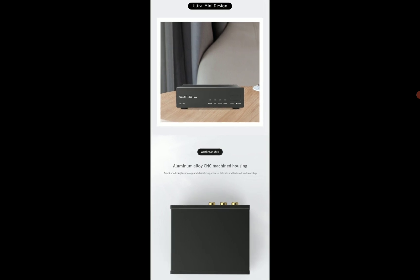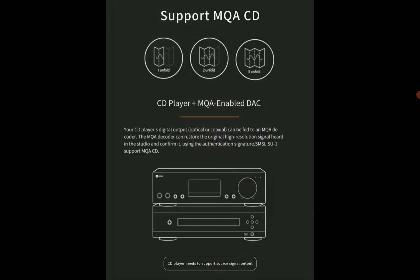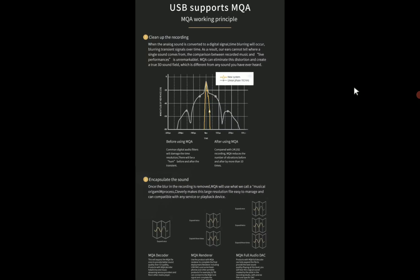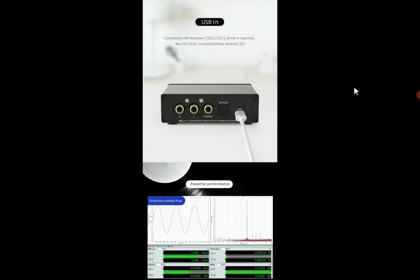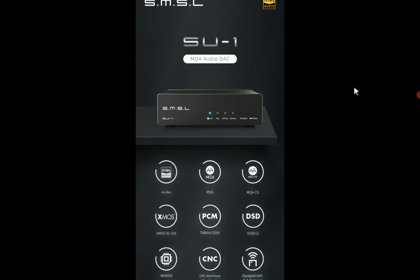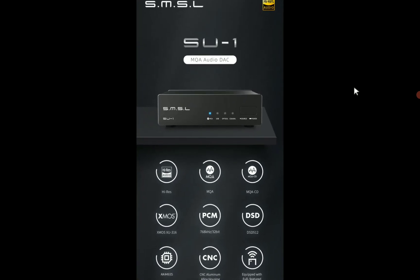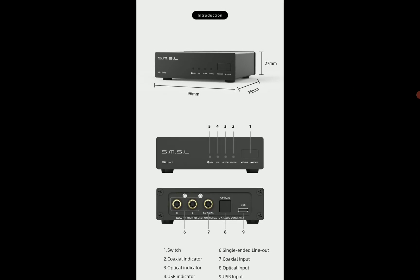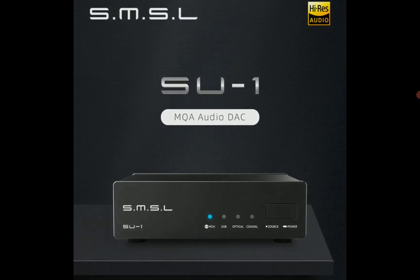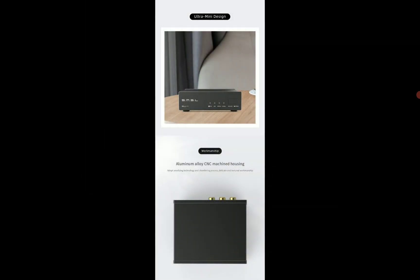The SU-1 supports decoding of DSD audio signals as well. There is MQA support, which a lot of people want in their DACs. The USB Type-C, optical, and coaxial inputs allow you to connect multiple devices to it — the optical can even connect to your TV if you wanted to do that.